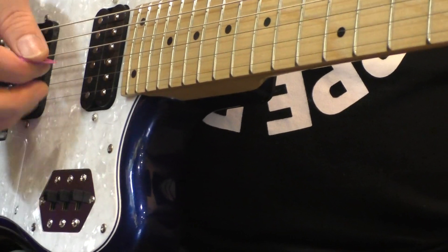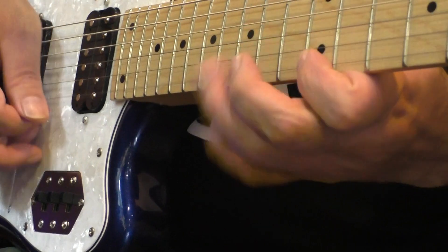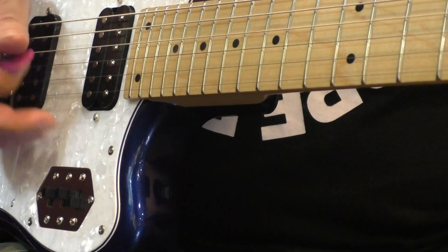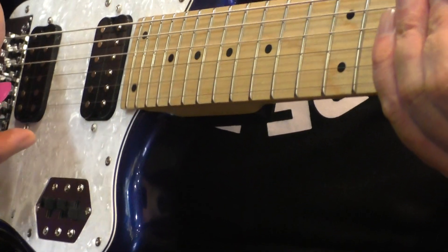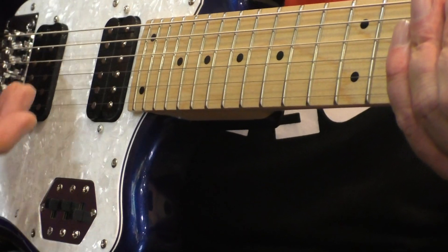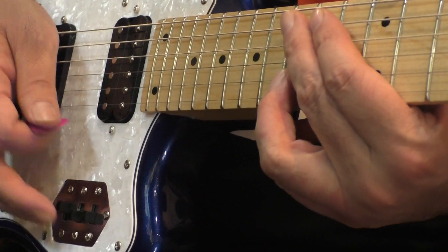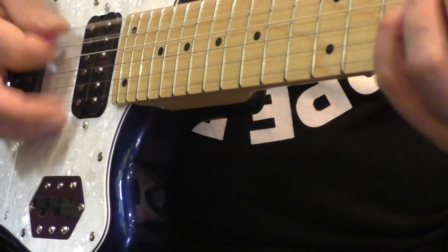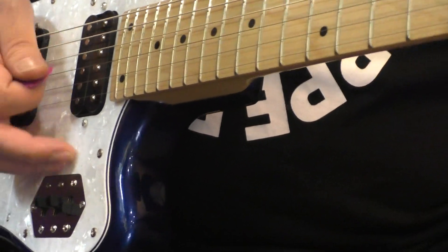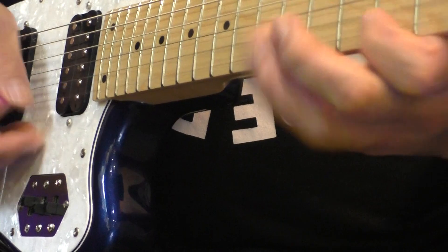This front pickup switch allows switching between humbucker and single coil. This is a humbucker sound, and this is a single coil sound — a very clean, single sound. The picking attack sound is noticeably different. The rear side switch works the same way.